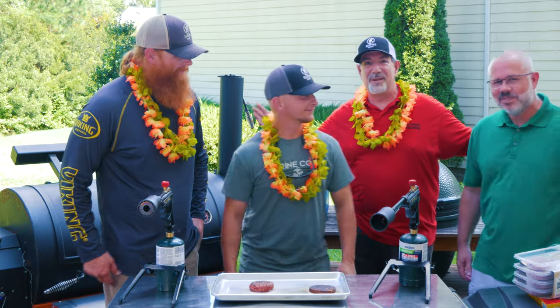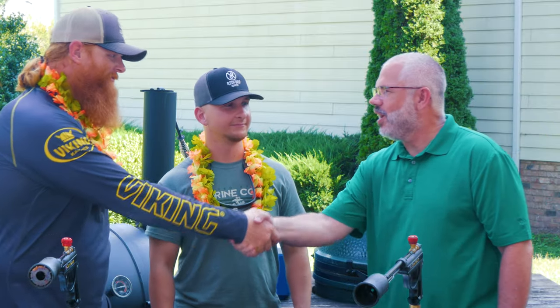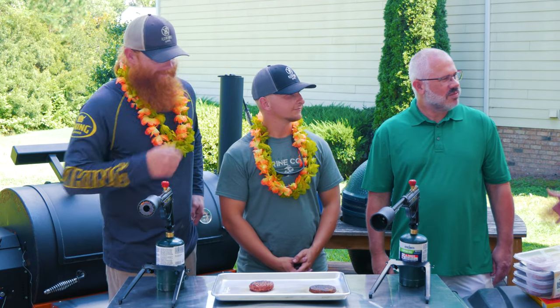And everybody, this is my neighbor Norb. Come on, introduce yourself to the guys, Norb. Hey, I'm Norb. Veteran of the Army National Guard — here to learn more about Doug and Spencer and what they're doing with their organization. Thanks for stopping by, Norb. We're going to talk more about Redford Ranch through the afternoon.